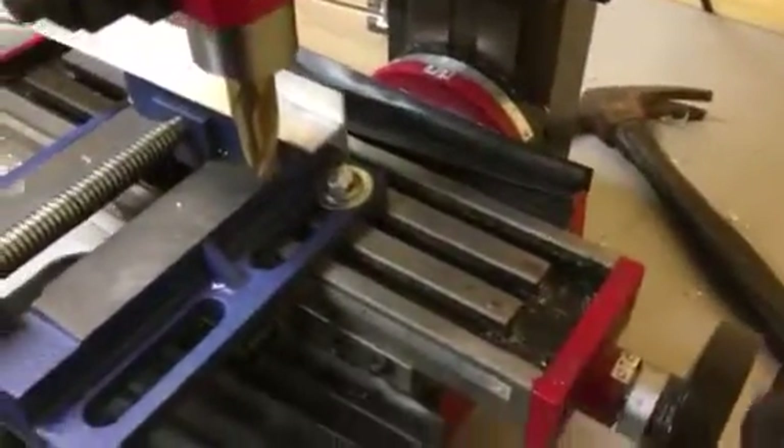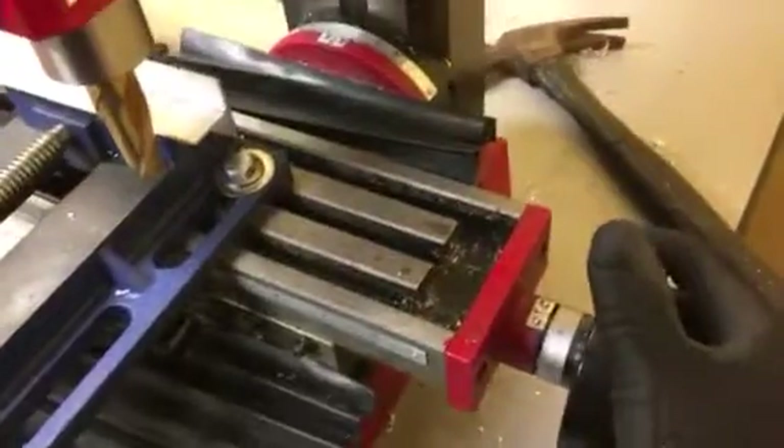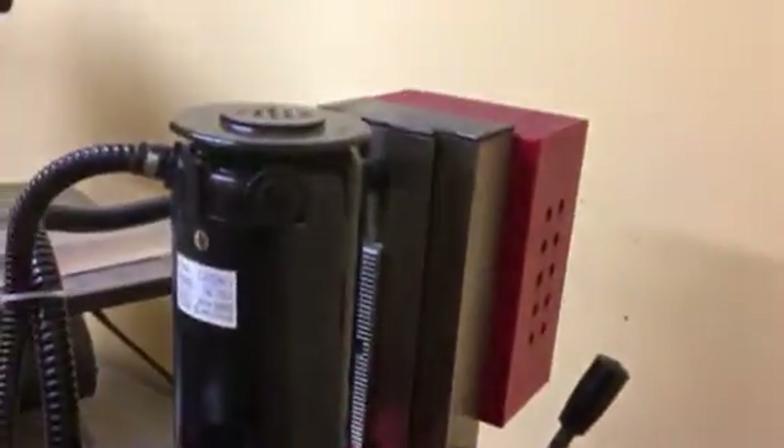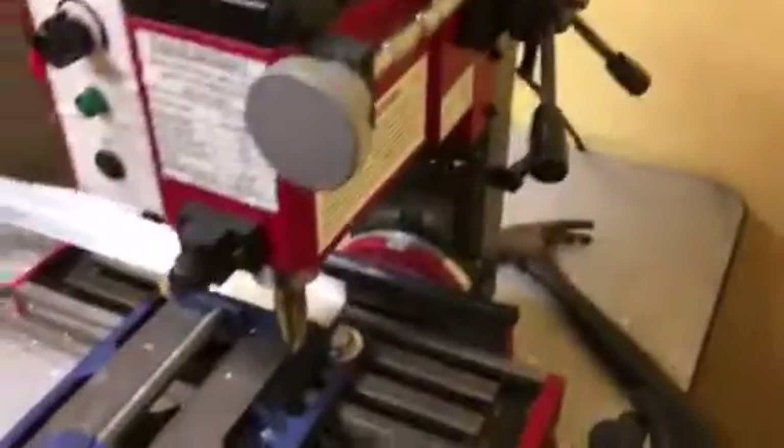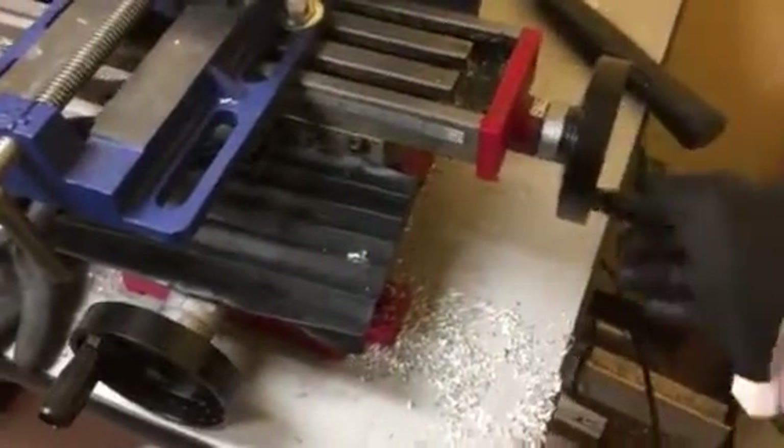This is a Harbor Freight vice that we just added here — it's not too bad. I'm telling you, at 50 to 60 hours I'm impressed; I thought it'd be broken by now. We bought it for one job and we just keep using it.